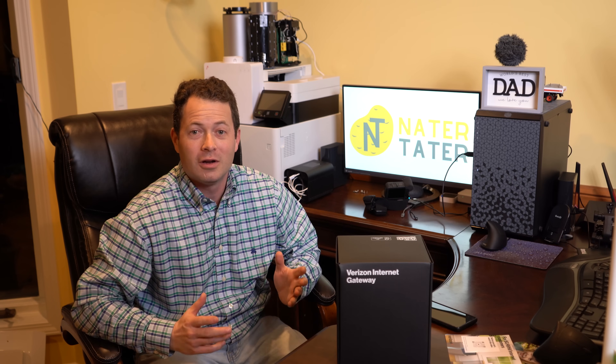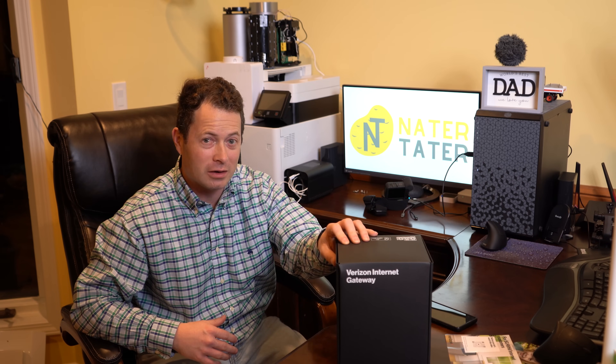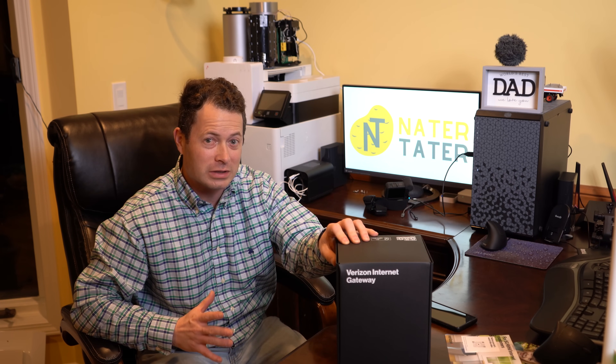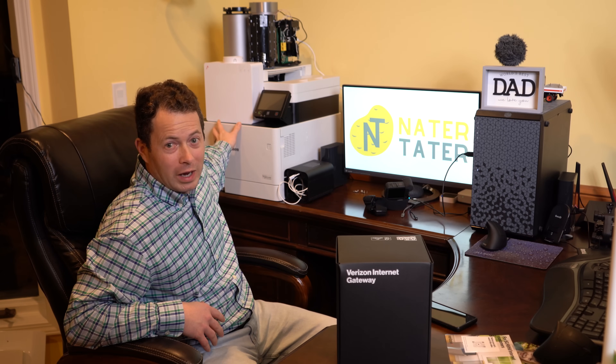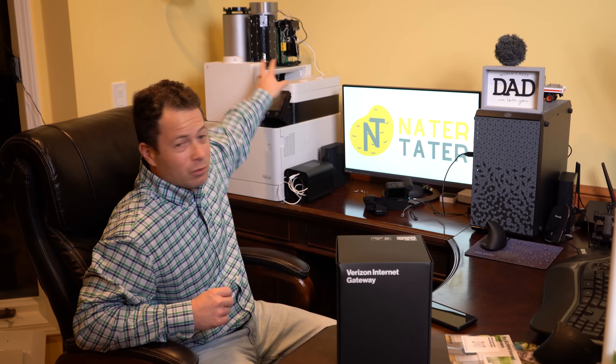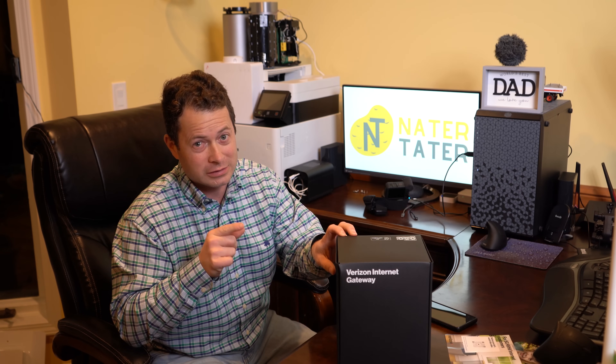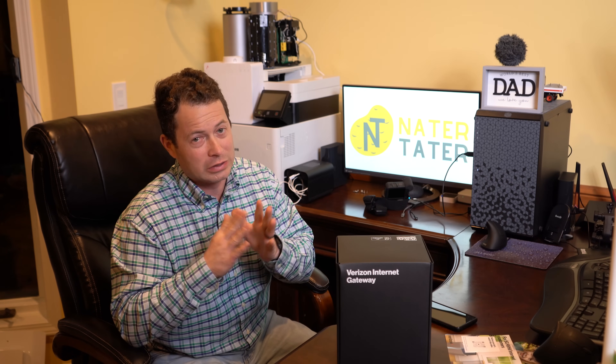Hey everyone, this is Nate and this is the Nater Tater channel. Today I have Verizon's 5G home internet plans. They just redid this with their C-band frequencies. I've had their 5G Ultra Wideband, which is only in very select areas of big cities, and I've played with T-Mobile's home internet — that's actually what I'm using right now for my main ISP — and I've also played with AT&T fixed wireless.